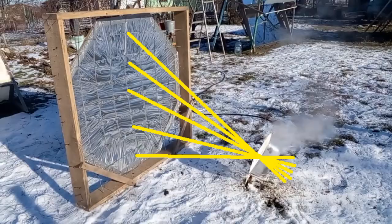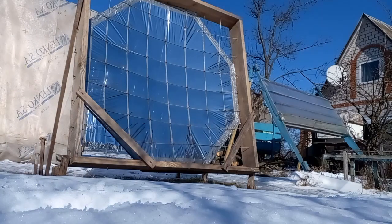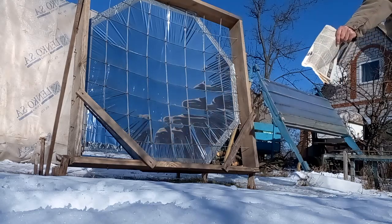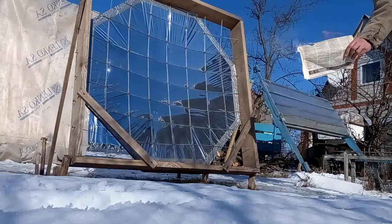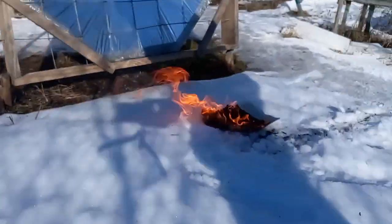My cheap mirror focuses solar radiation, and this is the point of high temperature. Now I will show you what that high temperature will do to this newspaper, which I placed at that point. The radiation did not set fire to the newspaper immediately, and I had to wait a minute and a half for my concrete mirror to light a fire.